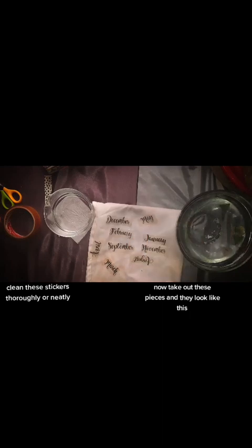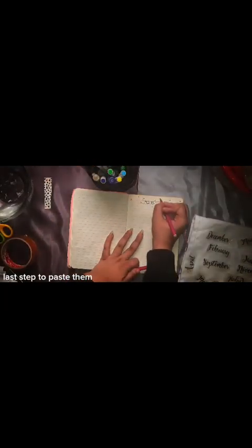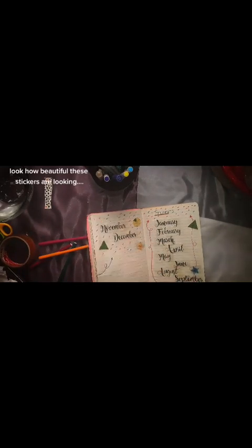Now take out these pieces — they look like this. Last step: paste them. Look how beautiful these stickers are looking!